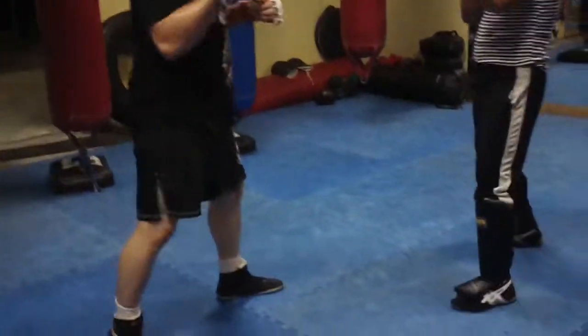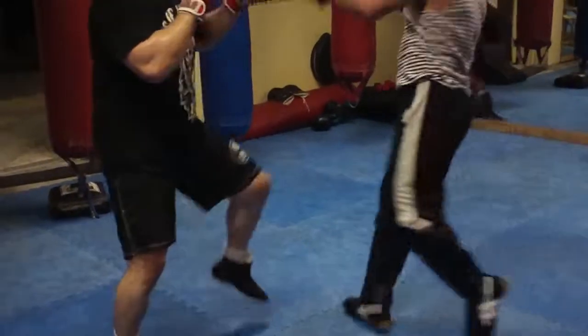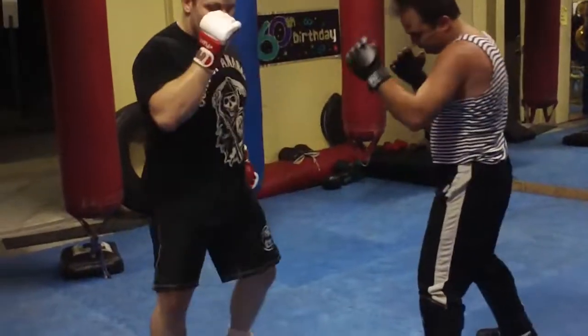Now let's go back to the front leg. Check, fall in with your body weight — two, three, two. Check, two, three, two. And cross and cross.